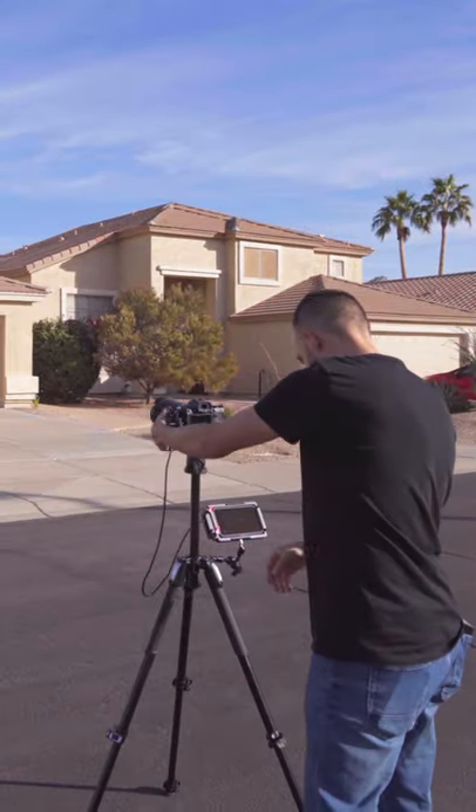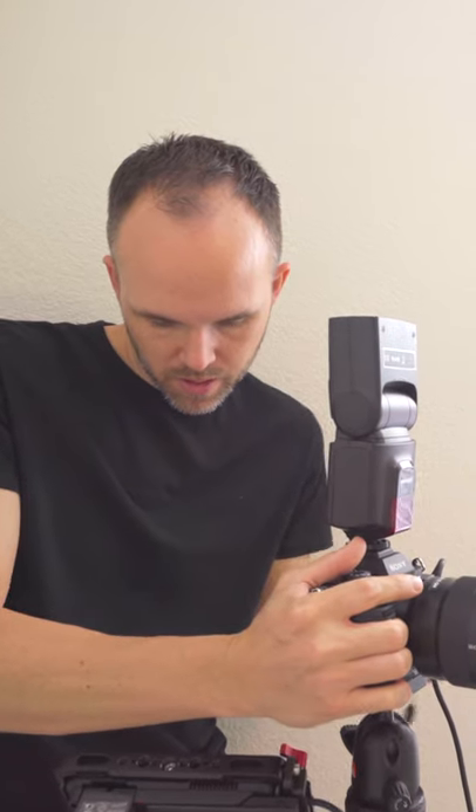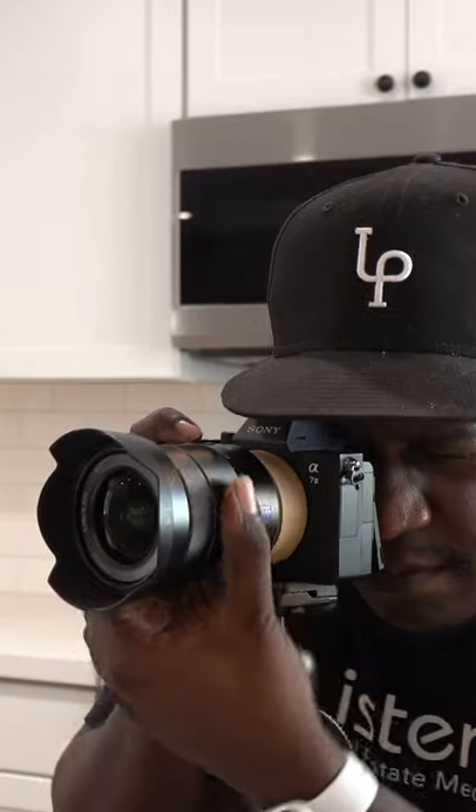The traditional Manfrotto 496 RC2 is the tripod head we currently use. It has a nice friction adjustment on the side and a dial to adjust the ball head, and I think that's really all you need for real estate photography.